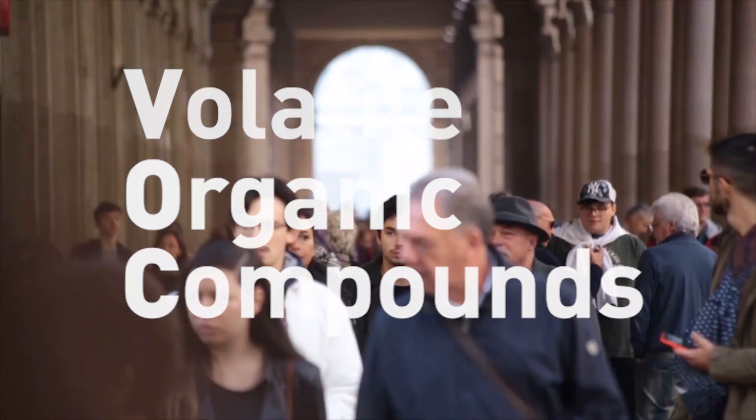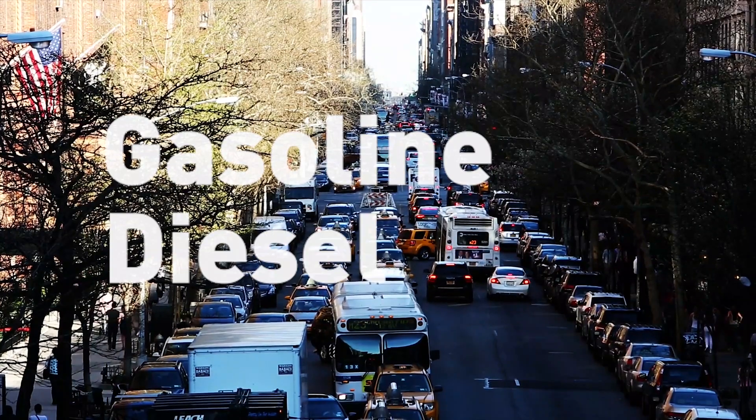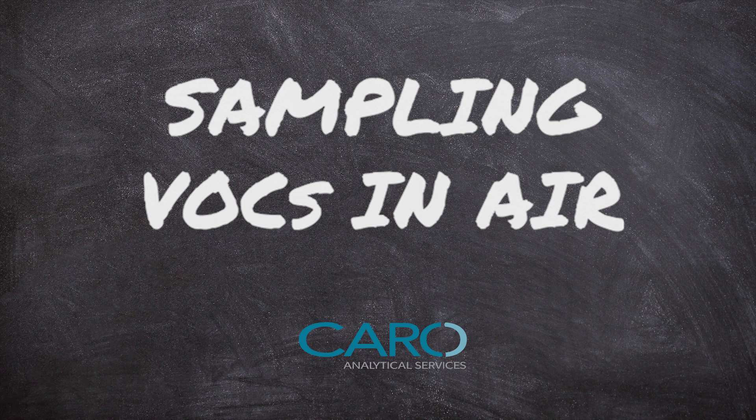VOCs are volatile organic compounds. They're present in everyday stuff like gasoline, diesel, and dry cleaning products. Today we're going to give you some sampling tips for soil vapor because we know it can be a bit tricky. Hopefully this can help you to get it right the first time.